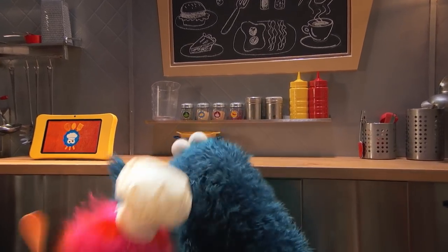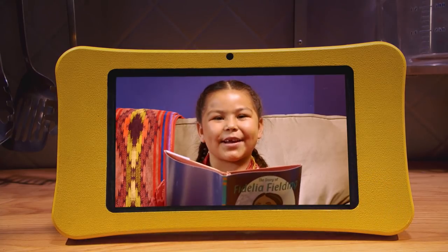Oh, the alarm! We got it! I got it! Hello, Cookie Monster and Gonger.